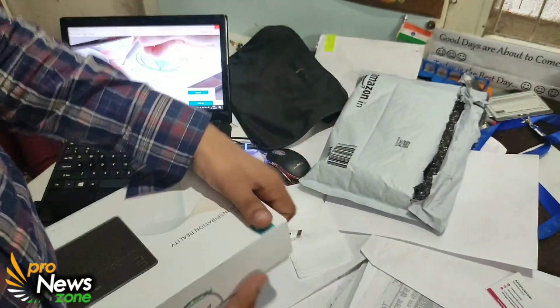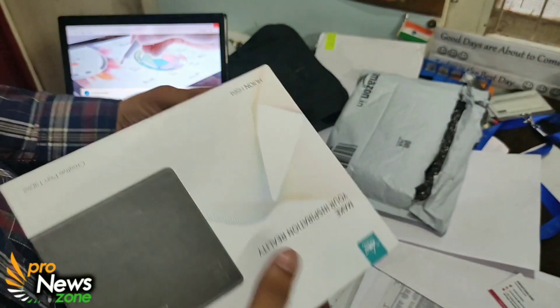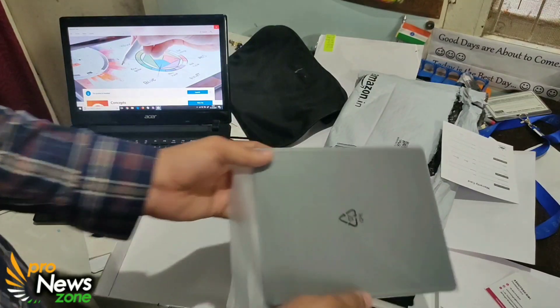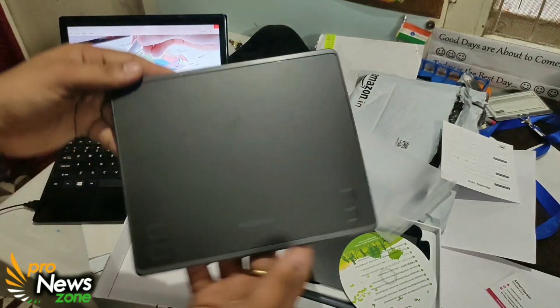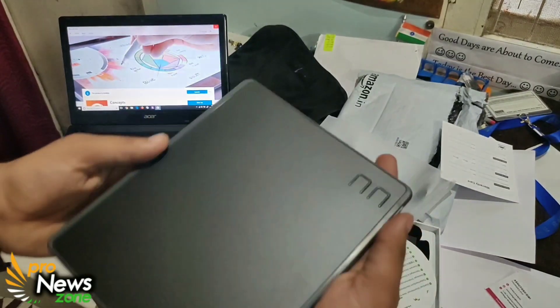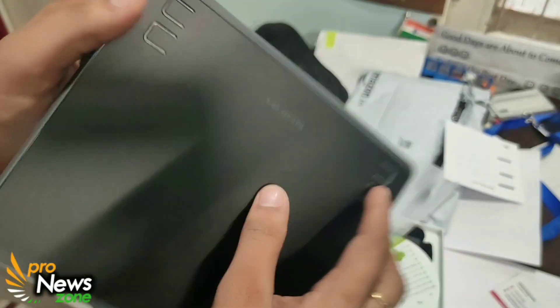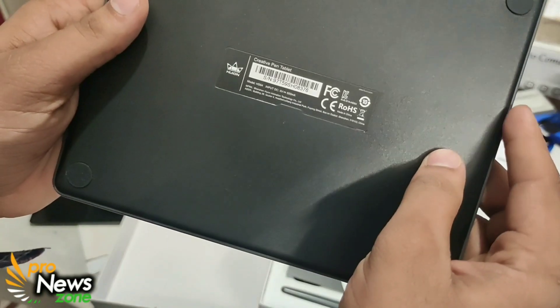I have already opened it because of curiosity, so I'll just do a quick opening. This is how it looks. You get a warranty card. This is the beauty that you get — this is what it is worth. The brand name is mentioned here and four dedicated keys are here. You also get a micro USB port.